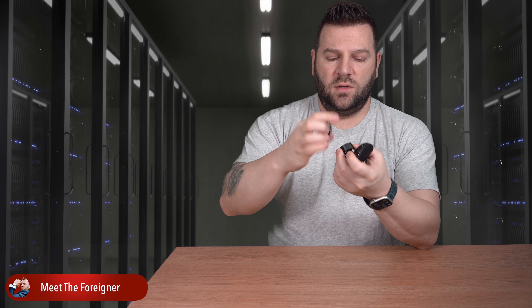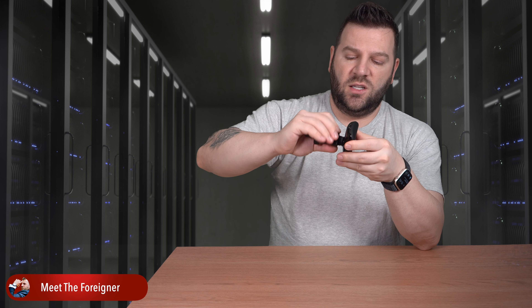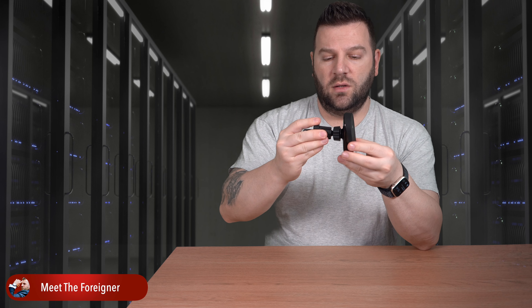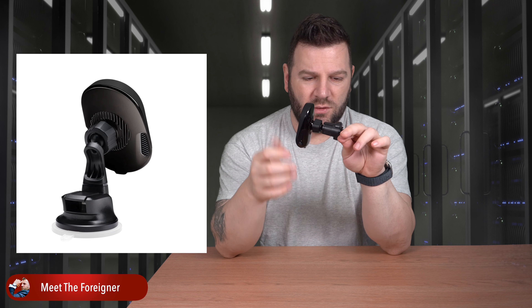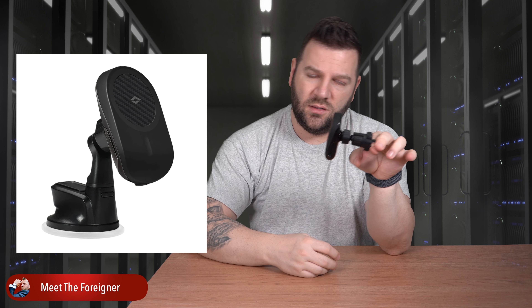Loosen the nuts a little bit, stick this one in, screw the nut back, and there you go — fully assembled. It's pretty straightforward. This one gets attached to the vent, adjust the tightness, and there you are.